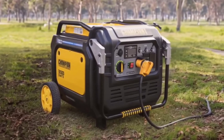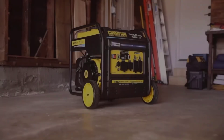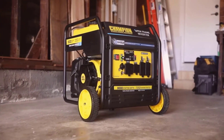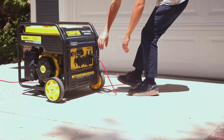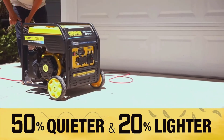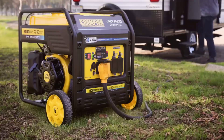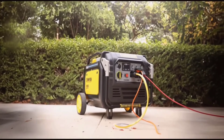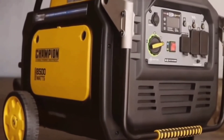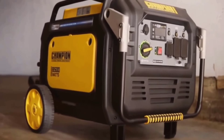One of the most notable advantages of the Champion generator is its dual-fuel capability, granting flexibility in fuel choice. The electric start and CoShield technology significantly enhance ease of use and safety. Its quiet operation and efficient fuel usage make it an excellent choice for both home and recreational use. However, users should be aware that it might be heavier than some other portable options, which could pose a challenge when transporting without the aid of its wheels and handle.